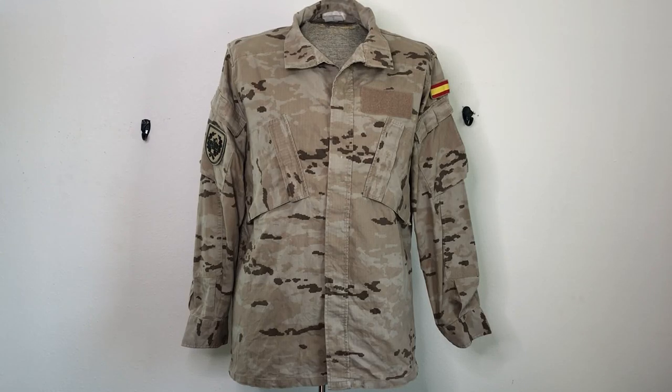Hey everyone! Welcome to another episode of Camouflage of the World. I'm Mike B, and today we're going to be taking a look at the Spanish M09, or 2009, desert/urban camouflage pattern.